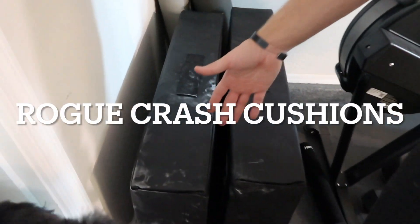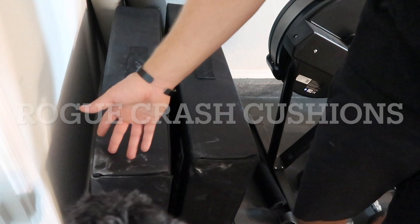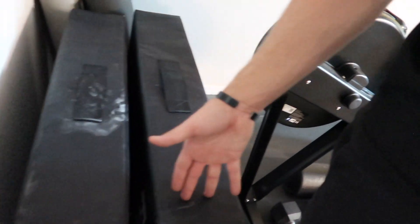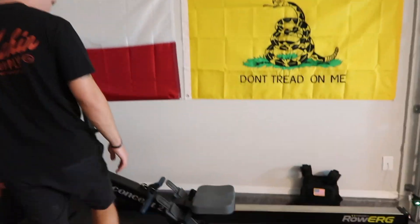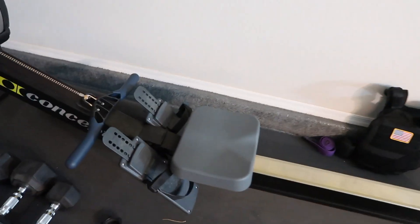So we got crash cushions — these take about six inches off your deadlift but you still get a good workout. We're planning on getting bumper plates eventually, but right now we enjoy the steel plates. They are a little louder, but the neighbors don't complain. We also have a basic Amazon foam roller right here.